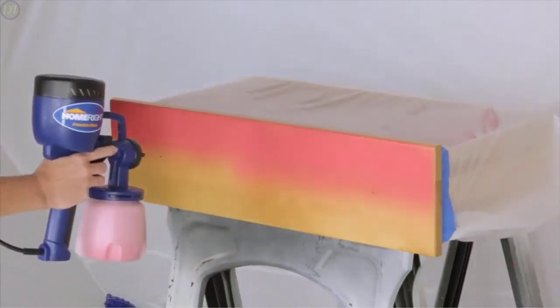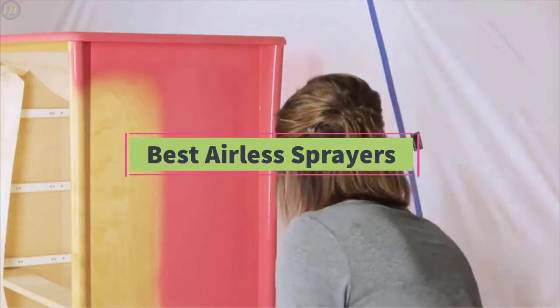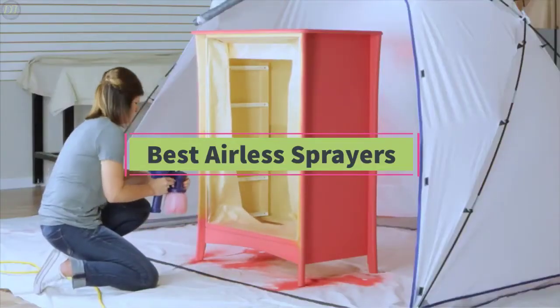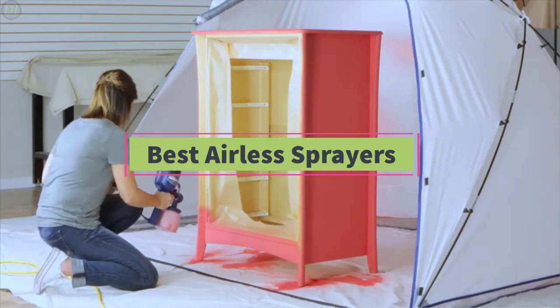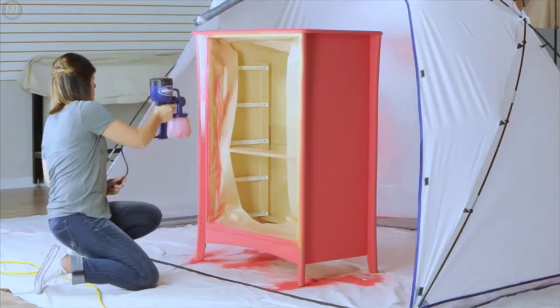Hello guys, welcome back to DailyTube channel. In today's video, we'll be comparing the six best airless sprayers that are designed for different kinds of users in 2020. We will take into quality, fit and comfort, features, and price, so you can decide which is best for you.